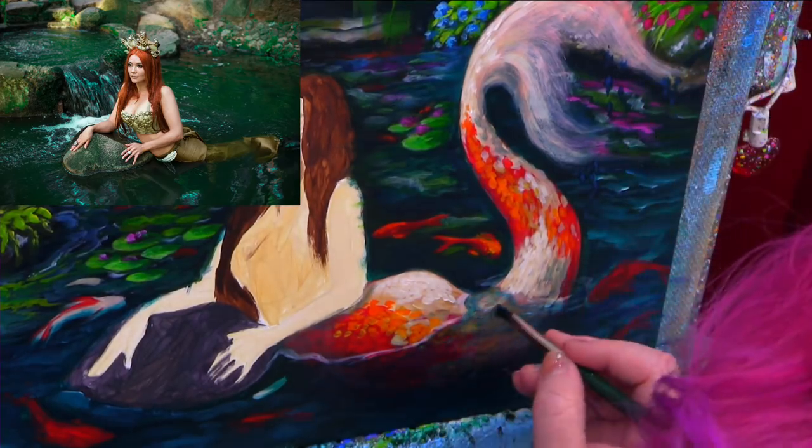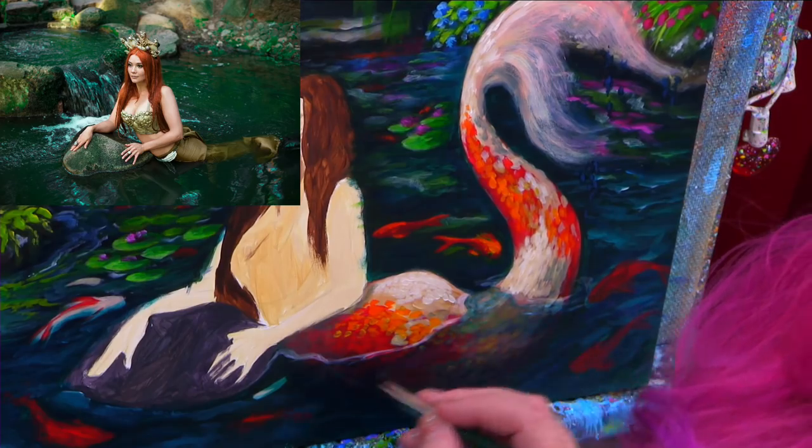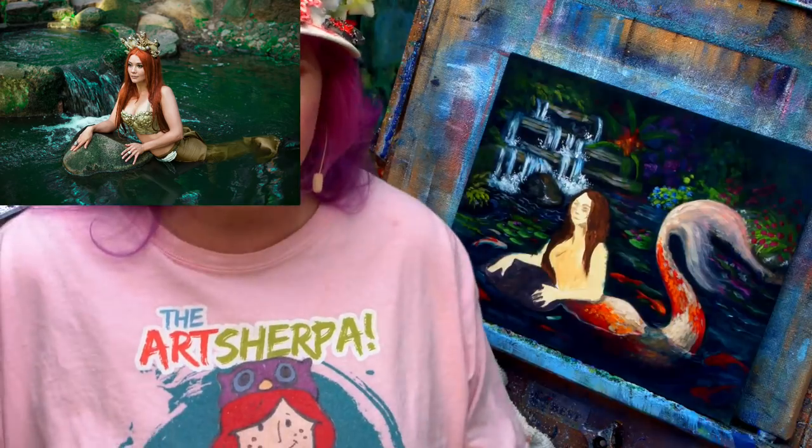It looks really good. For a lot of people, maybe that's the hardest part — figuring out how do we paint some of this above the water and how do we paint some of it below?